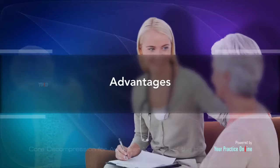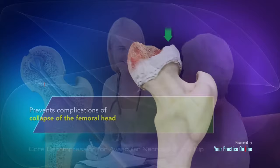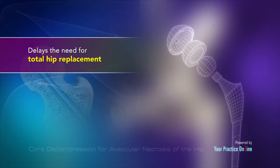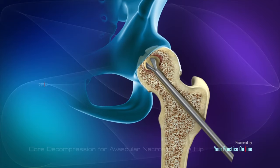The advantages of core decompression include: it prevents complications of collapse of the femoral head, preserves bone of the femur, and delays the need for total hip replacement, where the diseased femur head is replaced with an artificial prosthesis.